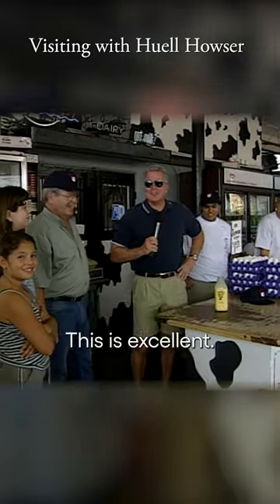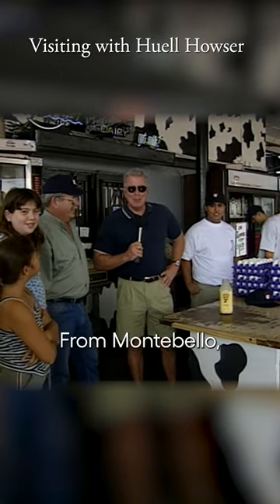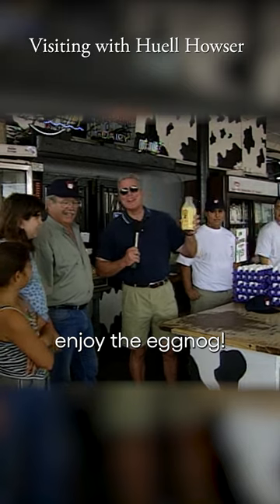This is excellent! Happy holidays, everybody. From Montebello, enjoy the eggnog.